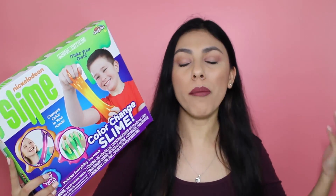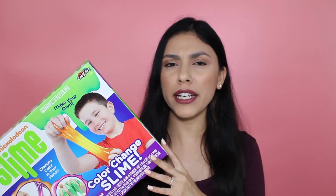You play with it and the warmth of your hands will make the slime change colors. I am so looking forward to seeing if it actually works. I have a question at the end of the video for all you slime experts, so if you would like to help me out, make sure you watch until the end. But for now I'm going to go ahead and open up this bad boy and see what's inside.